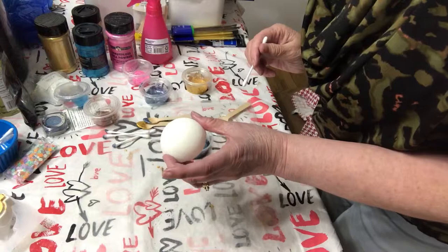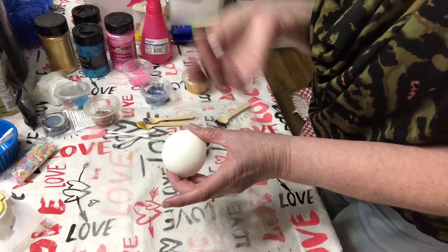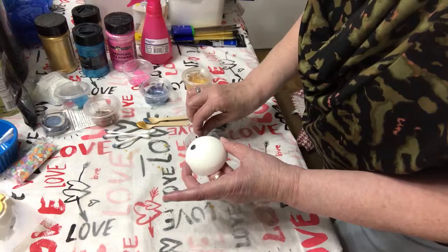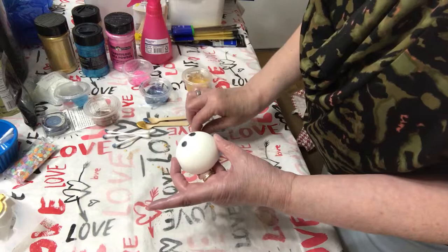So this one, I am just going to go ahead and do it freestyle. I'm going to use Q-tips and paintbrushes and we'll just see what I can come up with — just to let you know that you don't have to do stencils. You can have a lot of fun with this mica paint and your bath bombs.